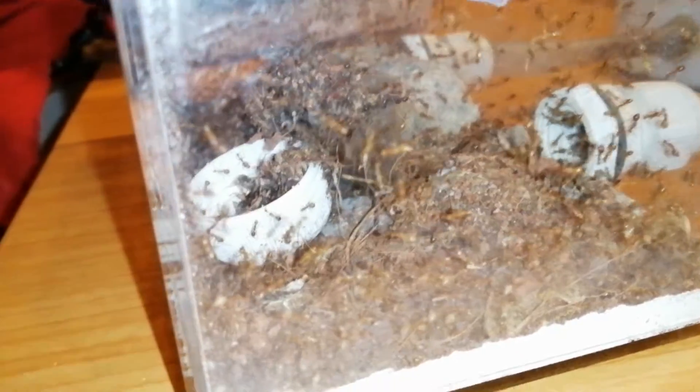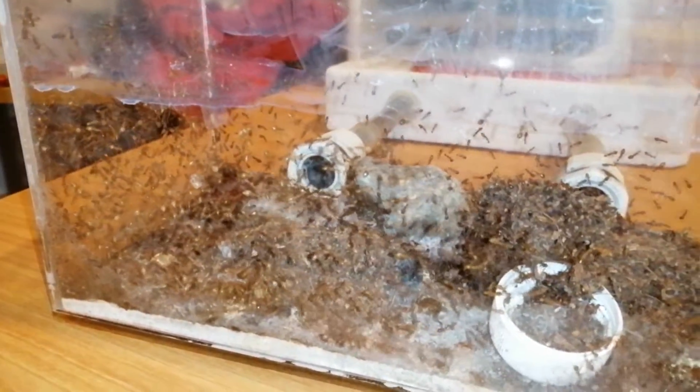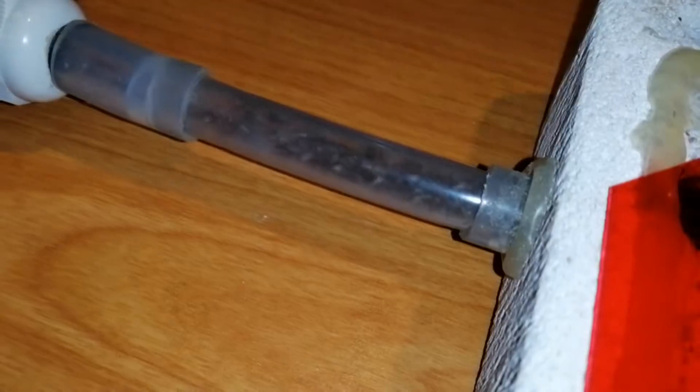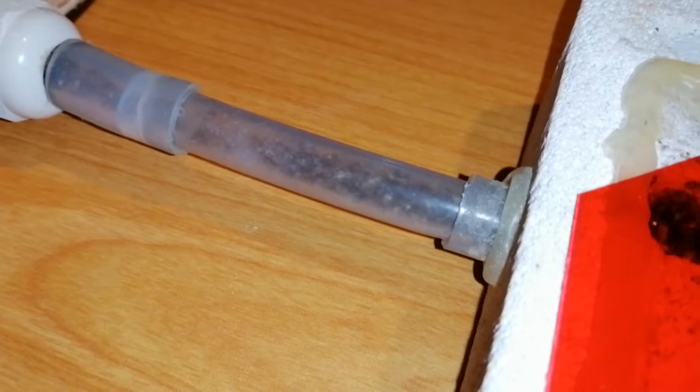But the outworld still looks crowded though. Could it be that this formicarium is actually not big enough? It seems like I need to give them another expansion.